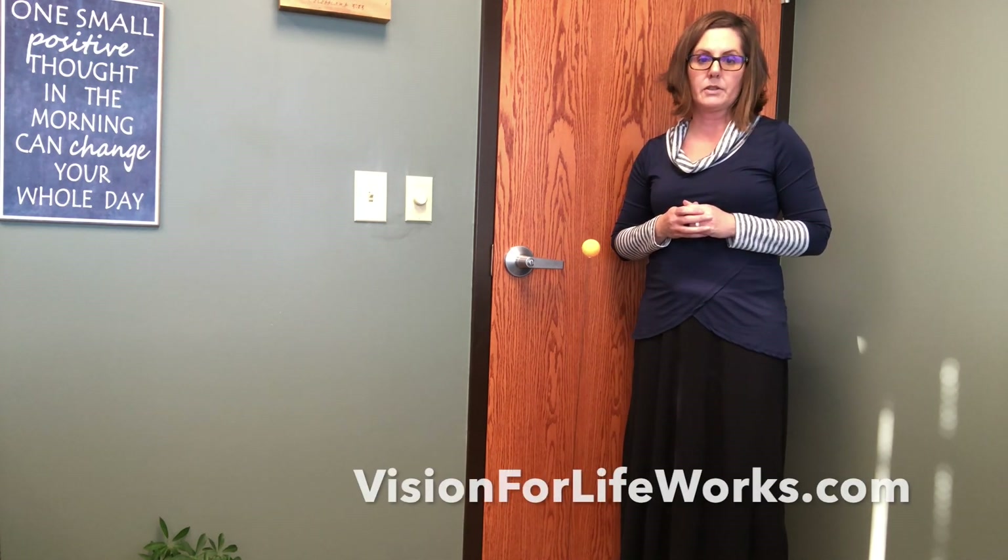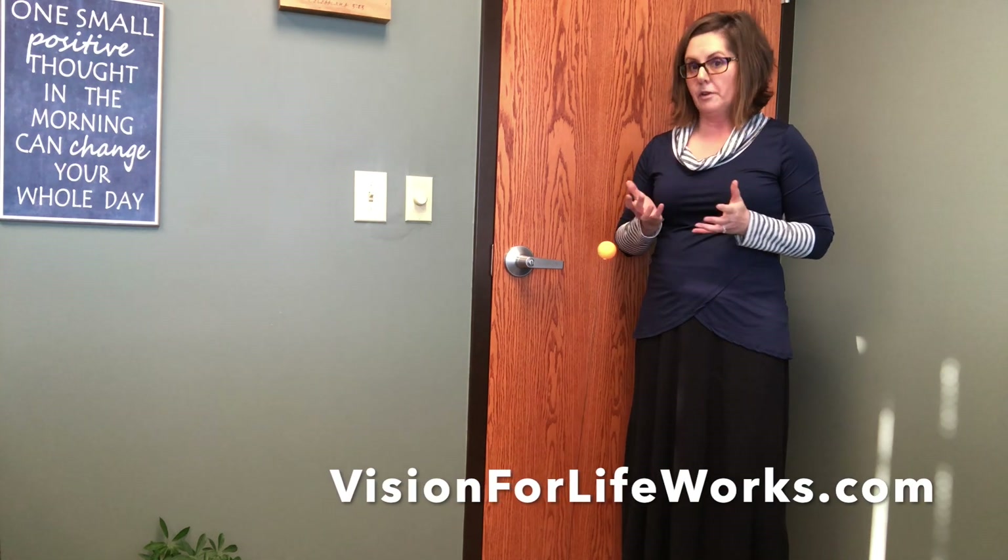For more information about some of the other fun gadgety toys that we use in our therapy, you can go to visionforlifeworks.com. You can check out some of our videos there, or you can visit us here on our YouTube channel and check out the videos we've got on some of our gadgety toys and things that we use in therapy. If you like this video, hit the like and subscribe button and the bell icon to get all of our videos.